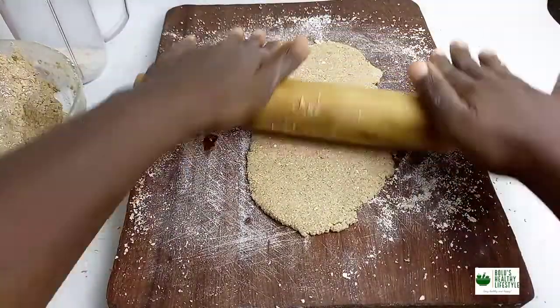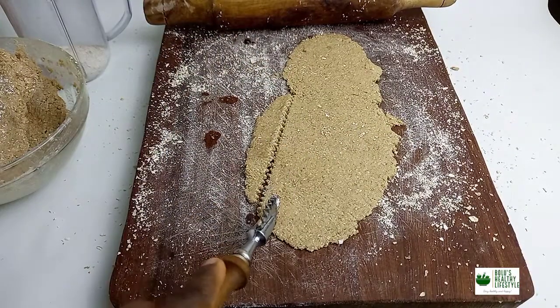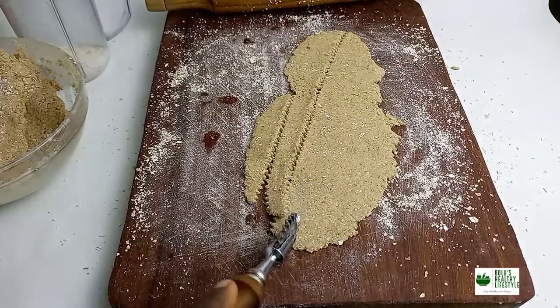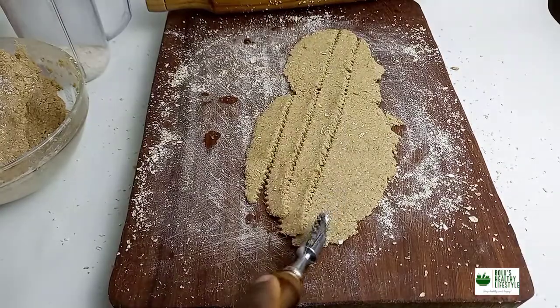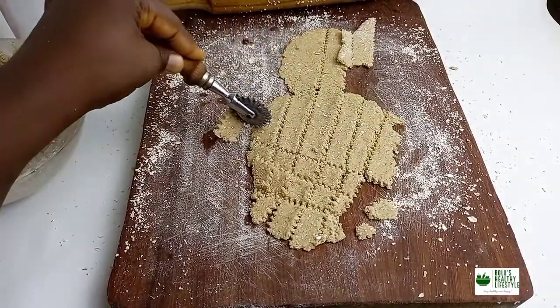Roll out afterwards, cut into your desired shape and air fry. I air fried mine for about 15 minutes. Yours could take less or more depending on the time and the temperature of your air fryer. So air fry and then we enjoy it.